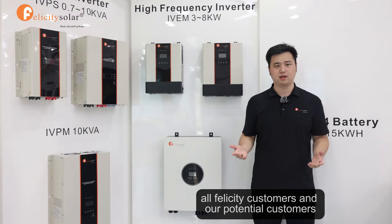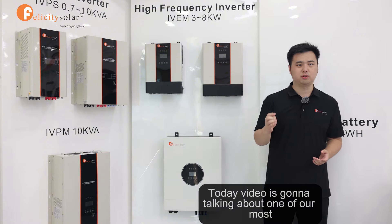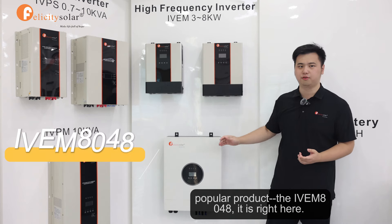Good morning, Autofed City customers and our potential customers. Today's video is going to talk about one of our most popular products, the IBM 8048.